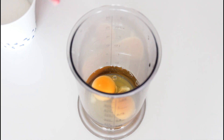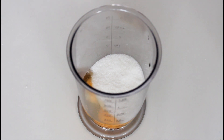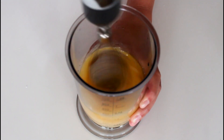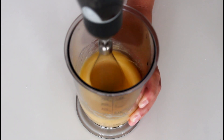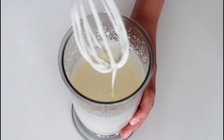First up, I'm just going to whisk my eggs together with my sugar. So they look great now.